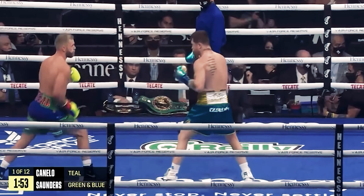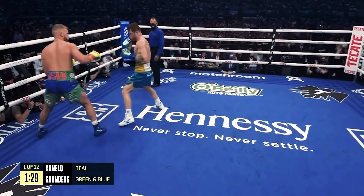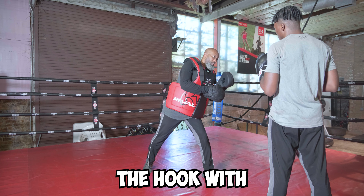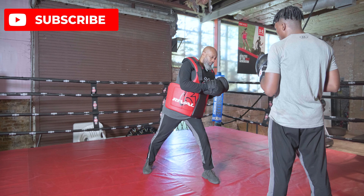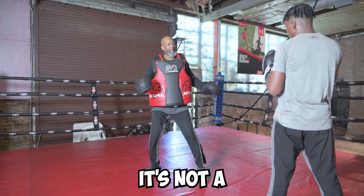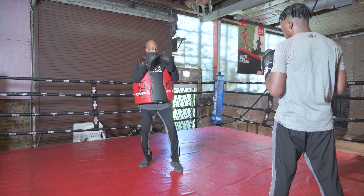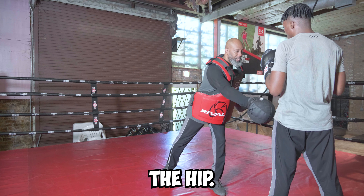Technique number two is his ferocious leading left hooks to the body. Now let me show you how it's done. You might think you're priming the hook with your head, but that's not how it's done — you must prime the hook with your hips. Priming the hook with your head is not a bad hook, but you must prime the hook with your hips for maximum power.